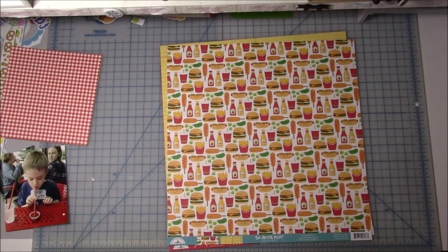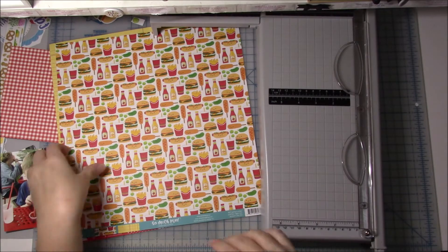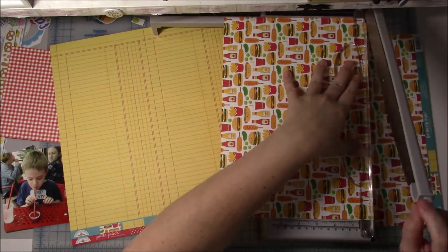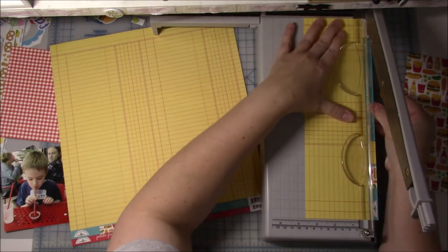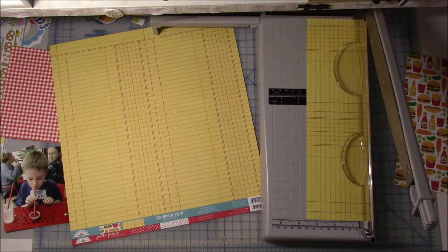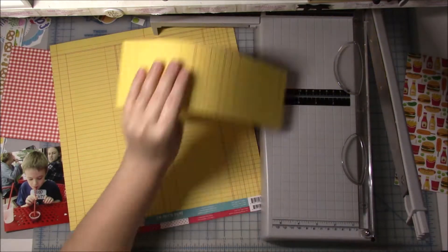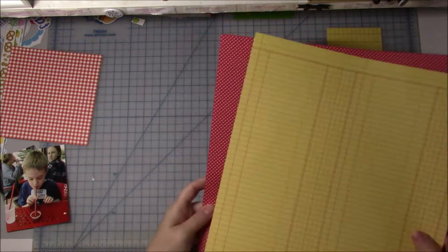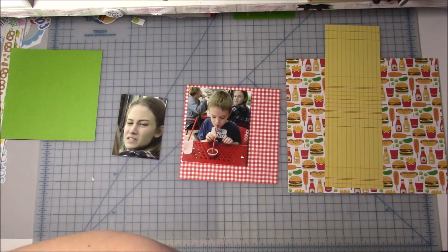She actually really likes the layout also. What I did for the second picture was I basically zoomed in on her face and then I put it together as a 3x4. I first printed it as a 4x6 but it was too big and I didn't want it to be real large on the page. I wanted him drinking through the straw to be fairly prominent also. So I just printed it on the 3x4 with another picture that I'll use later.